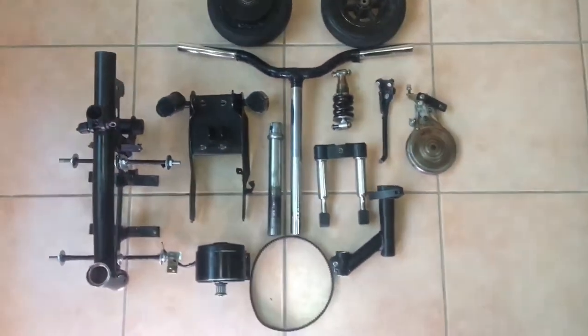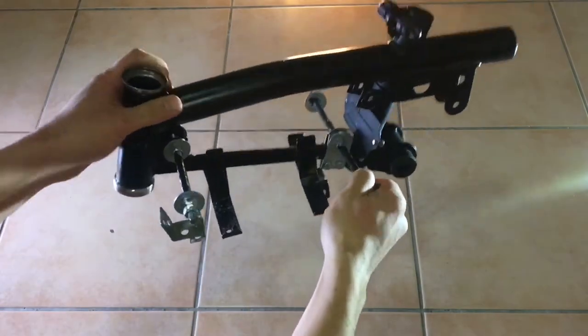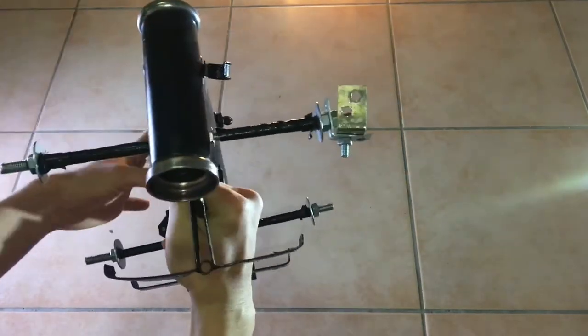Welcome to part one of this series. In this part we're going to be focusing on assembling the frame of our electric scooter. Here's the middle part of the frame, and I'll start by installing the steering bar and its bearings into it.